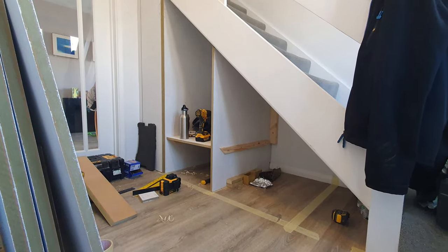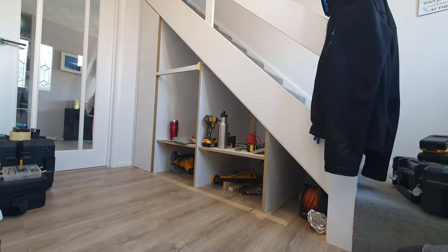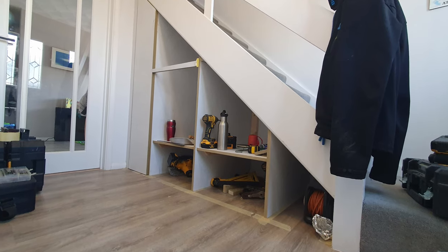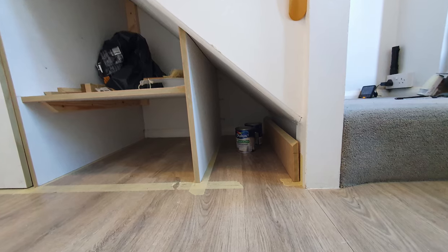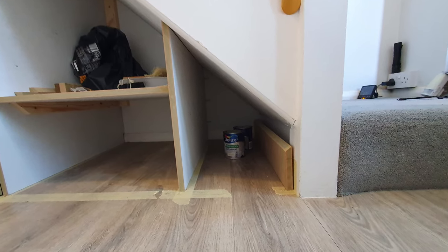There's the third divider and another shelf. These were just fixed at the back with a batten and also at the top, and I angled the top of the divider. Here's the last divider, and this is where I'm going to be making a box drawer unit.